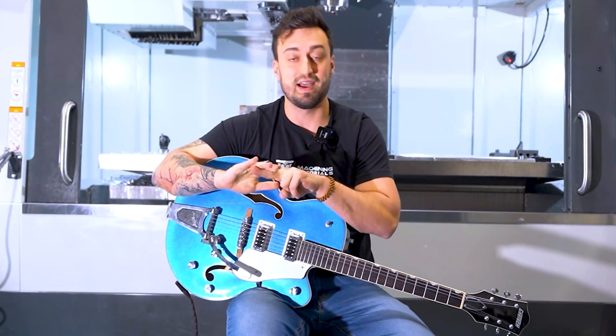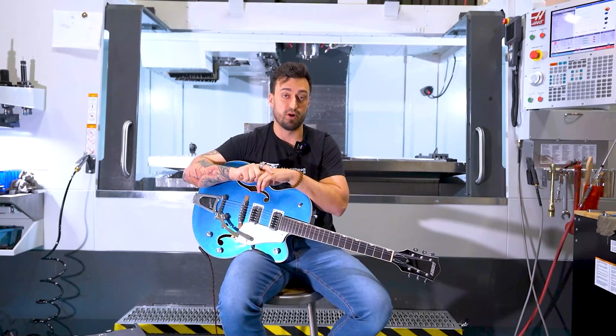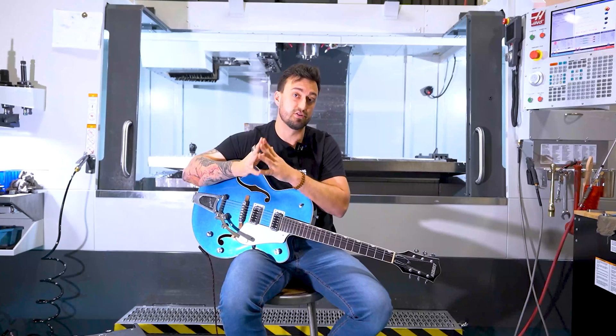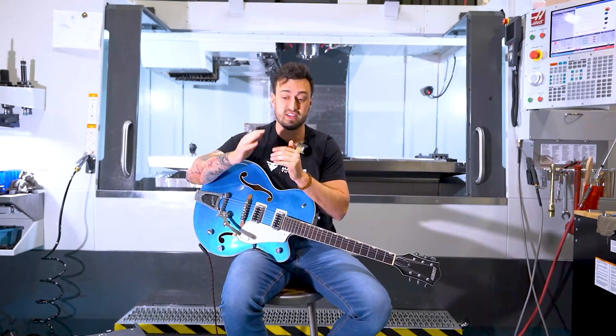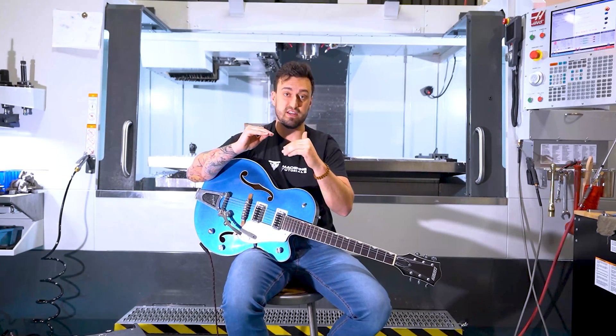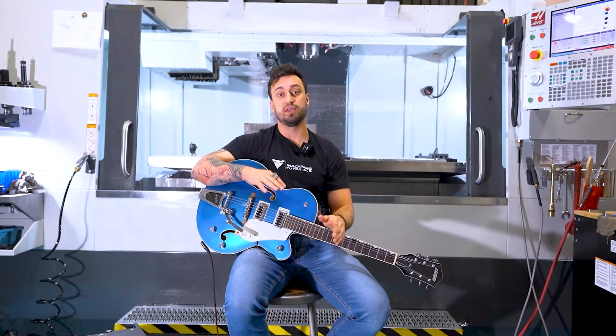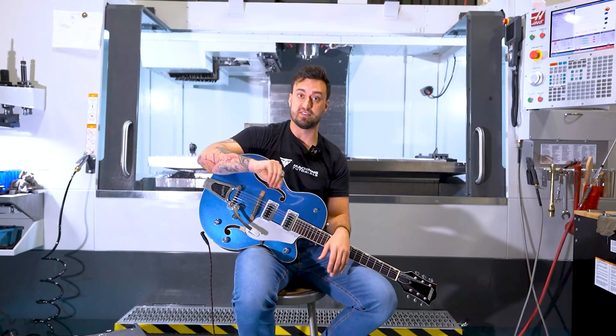The next reason it's so important is time and money. You can't get back time. If I quote a part for eight hours and you take 16 hours to machine that part, a lot of that is under the control of your feeds and speeds. If I'm taking a hundred thou pass and you're taking half of that, I'm going to be done twice as fast — especially if we have the same speeds and feeds but I'm stepping over more. All of that is tied up into the feeds and speeds.